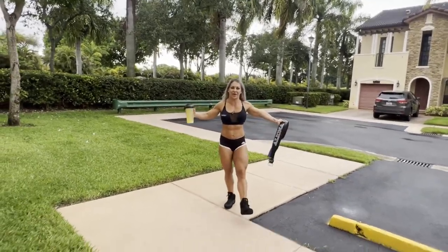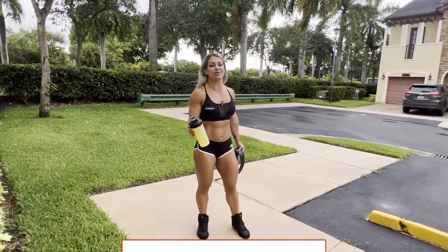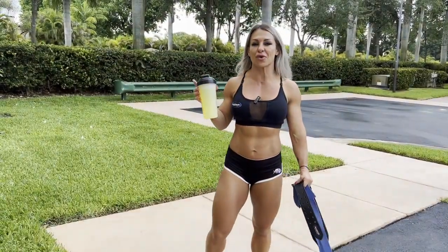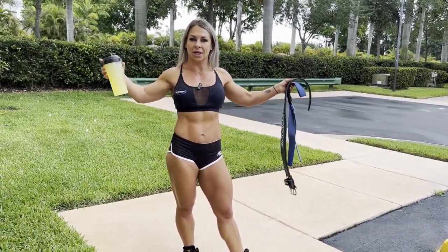What's up guys? Today we're in Miami. Usually it's very sunny and beautiful, but today it's been raining all day. But it's okay because we're going to the gym and I'm going to show you a few exercises for those who travel or for those who don't have a big facility or gym.